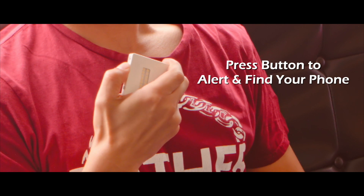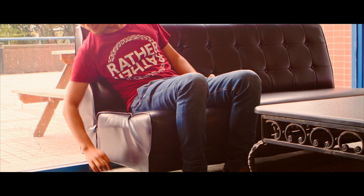If you can't find your phone, PowerLight will help you find it too. Simply press the button on PowerLight and your phone will sound an alert if it's nearby.